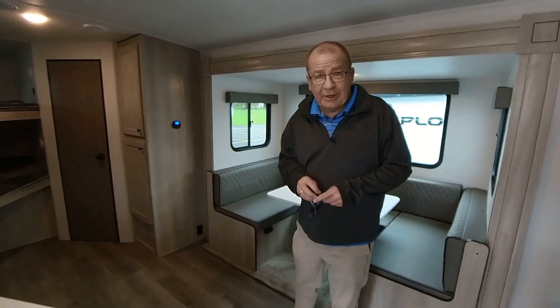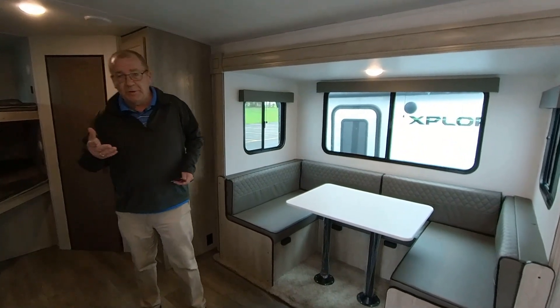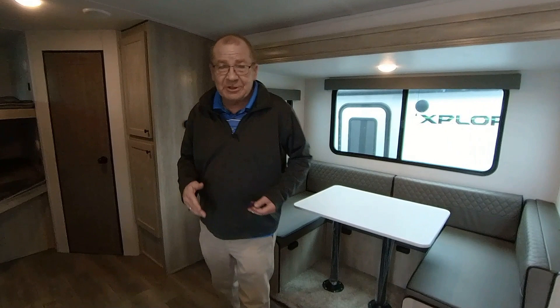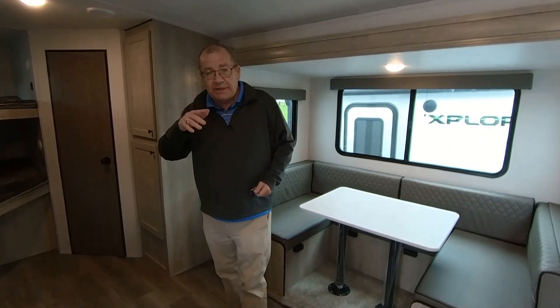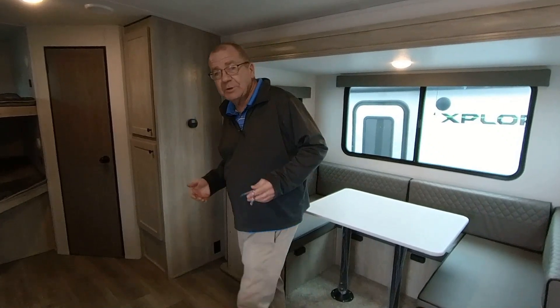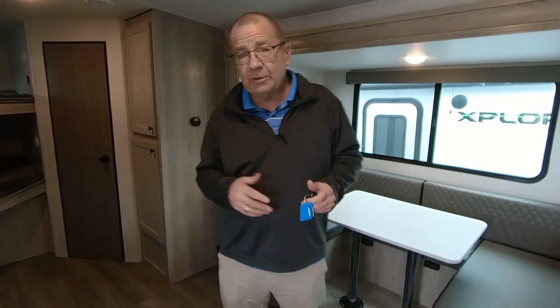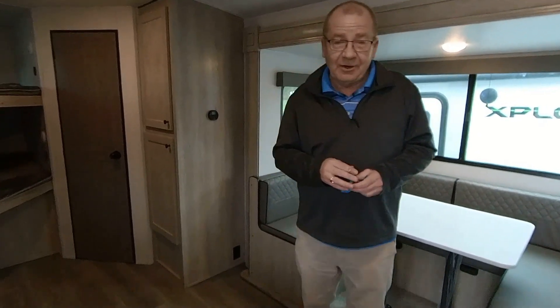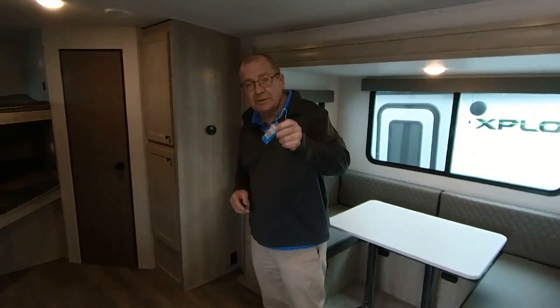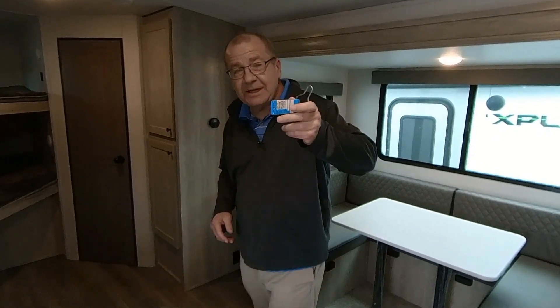Out here at M60 RV, this is where we're located — Jones, Michigan, right on M60. We have a nice saying here that we brought over from our previous place, where Mr. Cameraman, myself, and Ivan Schrock worked for 18 years. After being purchased, we realized we're probably not corporate people — we like to take care of people. We like you to come in as a stranger and leave as a friend. So come see us at M60 RV in Jones, Michigan. Thanks for watching.